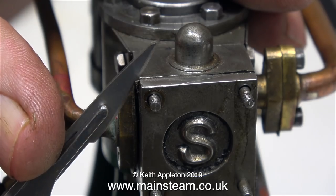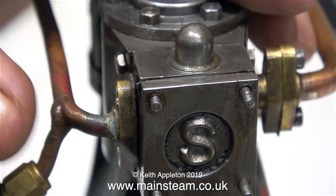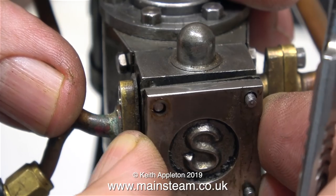Just like on the other end, I'm using my very blunt surgical scalpel just to break the seal between the steam chest cover and the steam chest.